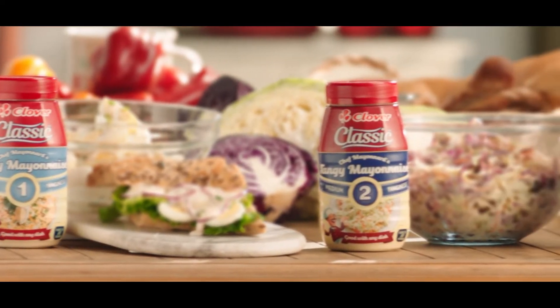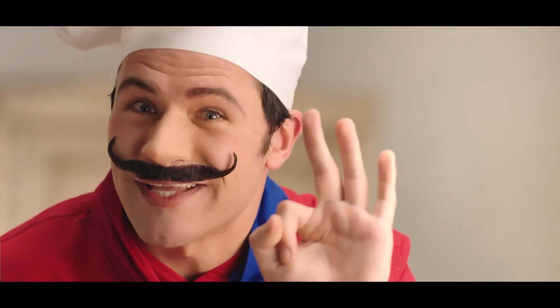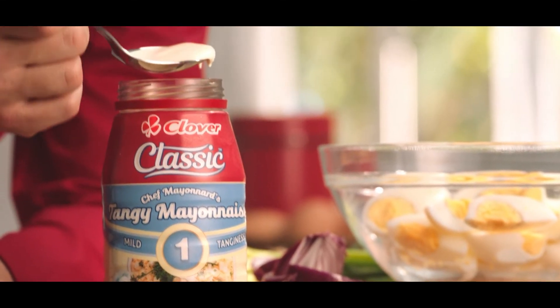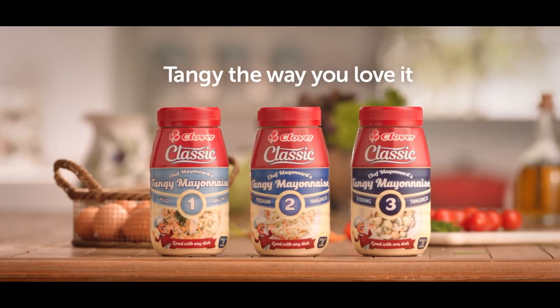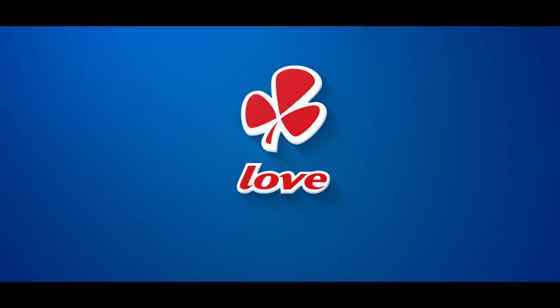There is a classic mayonnaise that brings out the traditional French in three levels of tanginess: the mild classic, the medium classic, the strong classic. Tangy the way you love it. Made with love by Clover.